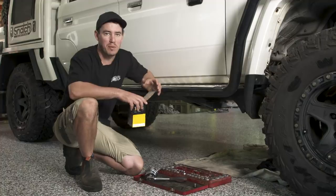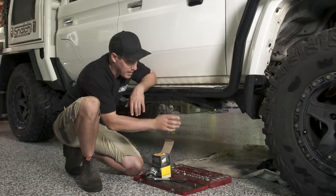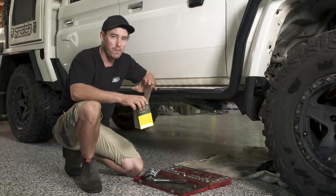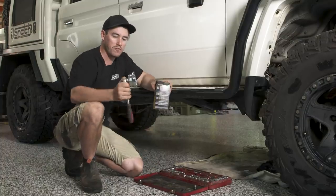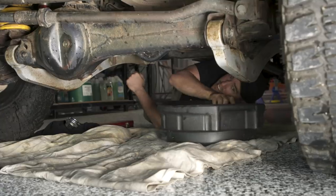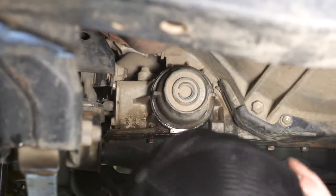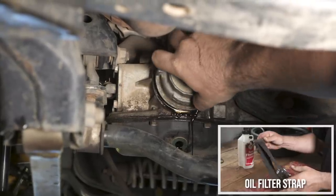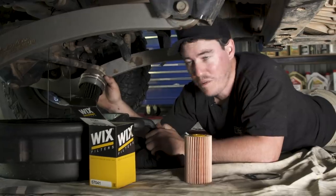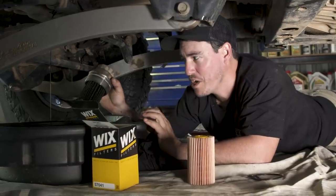Now it comes to potentially one of the messiest parts of the job — changing the oil filter. The oil is nearly finished draining and I've still got the drip tray under there. I'm going to make sure I've got all the right tools and gear ready so I can get in and do this quickly to avoid making a big mess. I've got the new filter and the filter removal tool. For the 79 it's got an internal cartridge filter so I need a socket like this to get it out. Keep your drain tray under the filter so oil doesn't leak out all over the ground when you take the filter off. There's a fair bit of oil that comes out of these filters.